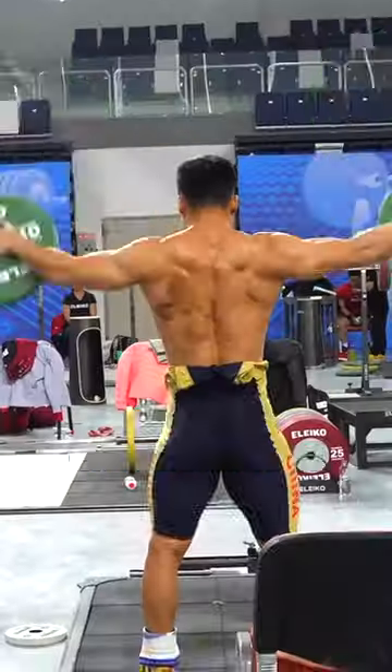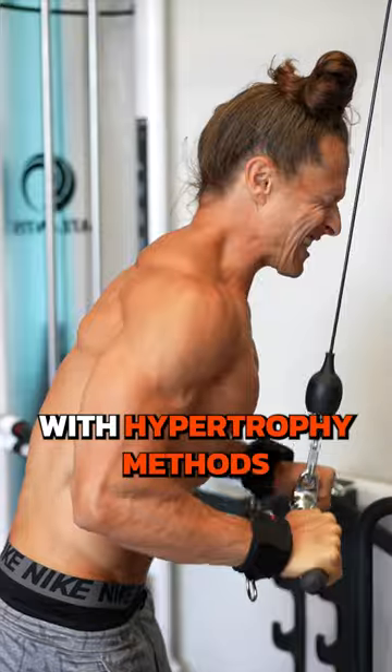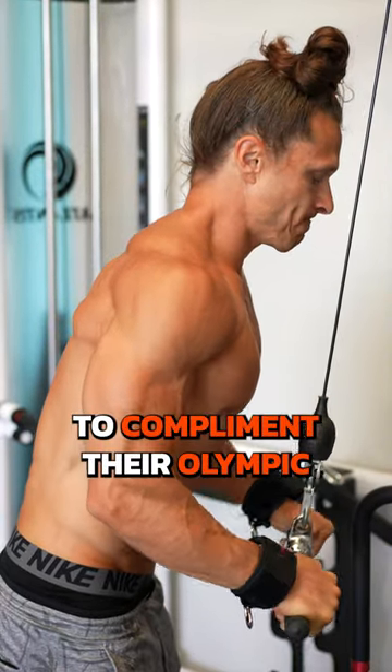Can I mix Olympic lifting with bodybuilding? How do Chinese lifters and some of the best in the world get so strong? With hypertrophy methods to complement their Olympic lifting.